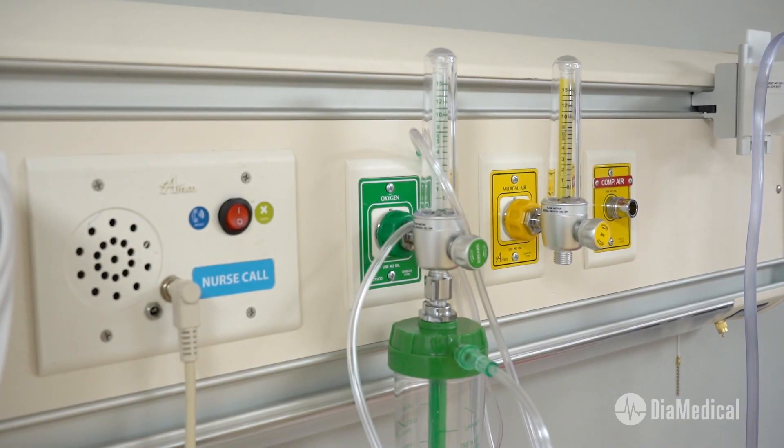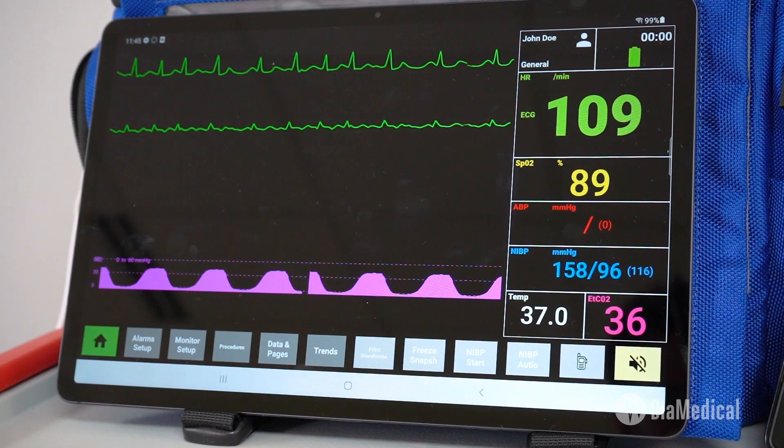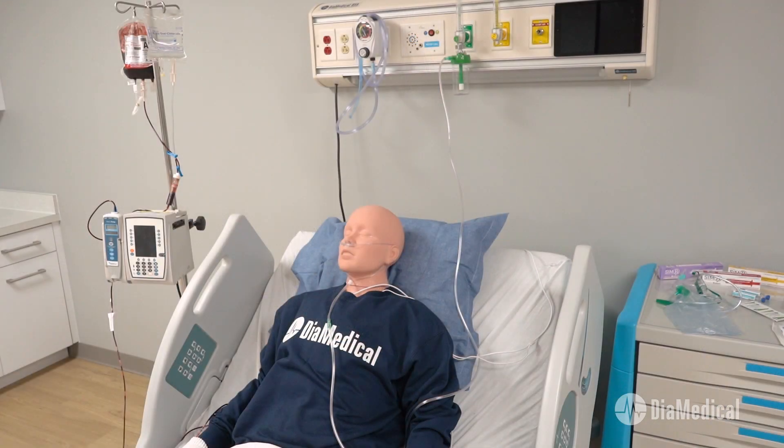However, the thought of starting a new sim lab from scratch can be overwhelming with all of the available options for equipment and materials. At DIA Medical, it's our mission to improve the quality of healthcare by providing innovative tools to educate the next generation of medical professionals. Based on over 15 years of experience working in simulation labs, here are my recommendations for creating an effective learning space of your own.